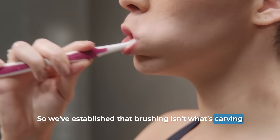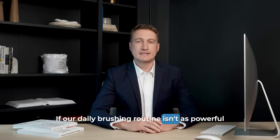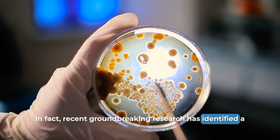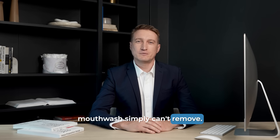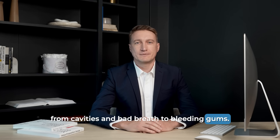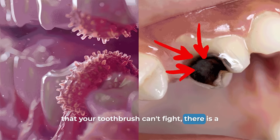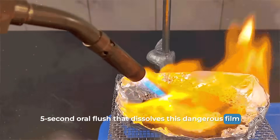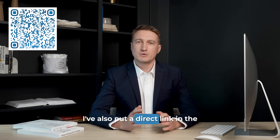So we've established that brushing isn't what's carving these notches into your teeth. But this brings up a bigger, more alarming question. If our daily brushing routine isn't as powerful as we thought, what other hidden dental threats might it be failing to stop? Recent research has identified a hidden bacterial film that covers our teeth and gums — a film that traditional brushing, flossing, and mouthwash simply can't remove. This stubborn biofilm is now understood to be the true root cause of many common problems, from cavities and bad breath to bleeding gums. There's a short video explaining a five-second oral flush that addresses this — point your phone's camera at the QR code on screen, or check the pinned comment below.